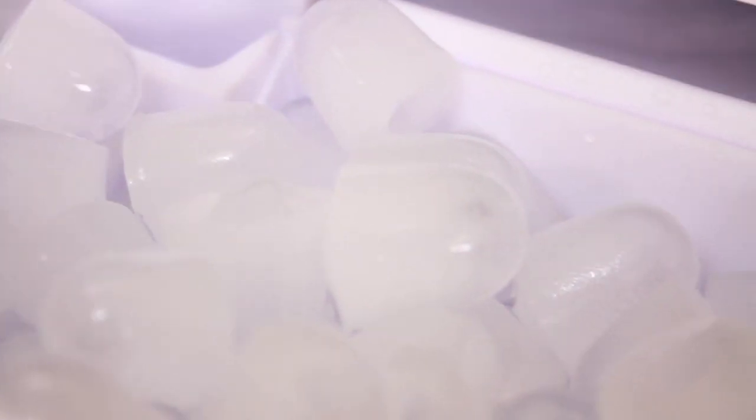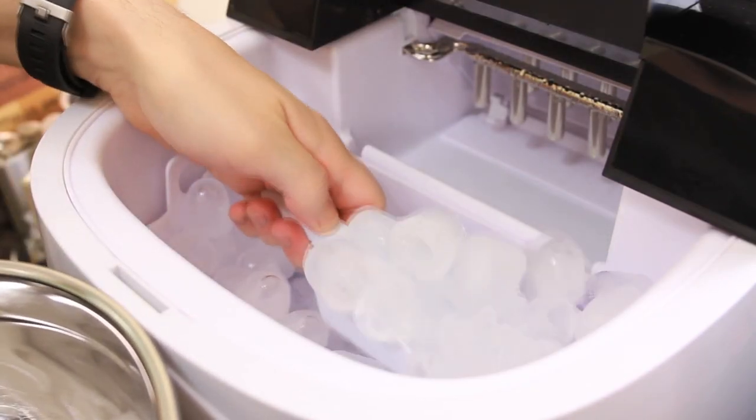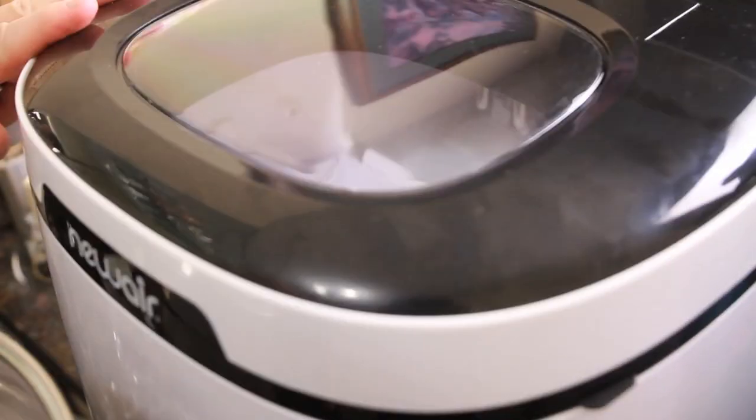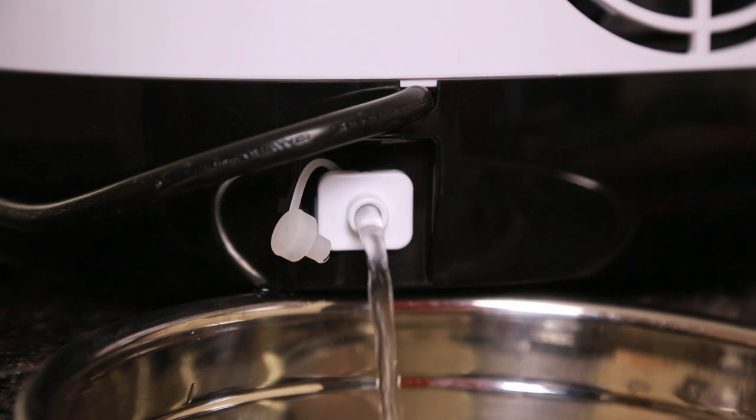It makes about two to three pounds of ice before automatically shutting off, so you don't have to worry about it overflowing. And when you're done using it, just pull the easy-to-use drain plug, drain it, and it can be put away until the next time you need it.